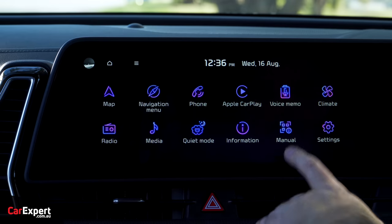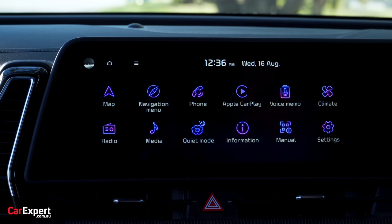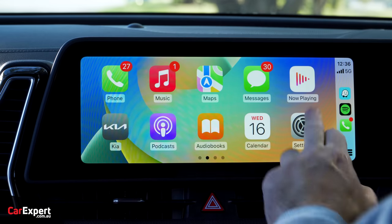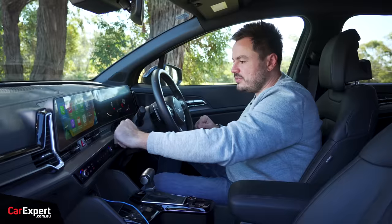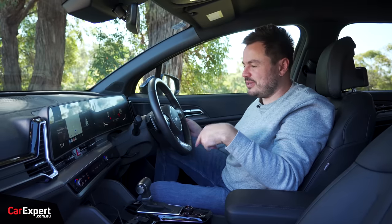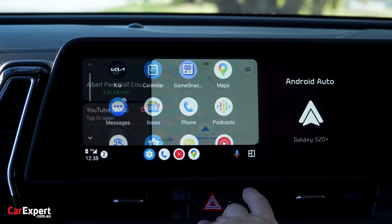A couple of other cool features: you can record a voice memo if you get any wild business ideas out on the road, and there's a manual built into the actual infotainment system as well. On the smartphone mirroring front, you have Apple CarPlay and Android Auto, both wired — no wireless unfortunately. Apple CarPlay is full-screen, nice and quick and sharp. Android Auto runs as a split-screen, which I find a bit frustrating — it only uses half the screen, leaving the other side redundant.